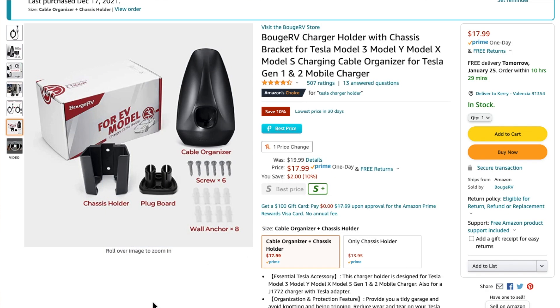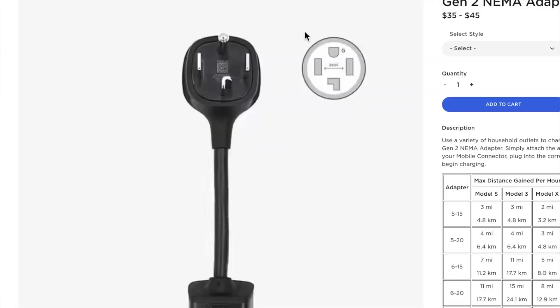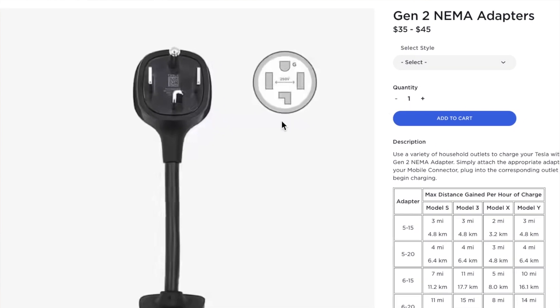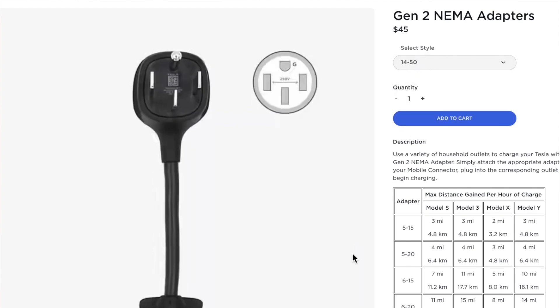You have to lift up on the nozzle to get it out so it locks in place and doesn't fall to the ground — you don't want that breaking. So this was $17.99. Then I bought the NEMA adapter for the portable connector that comes with every Tesla. It sounds weird to say free because it comes with the car, but it is already included so I'm putting zero dollars on that. We've got $17.99, and then the NEMA 14-50 — probably the most common — was $45. So we're at about $63, and I can't think of anything else I bought; it came with the screws.